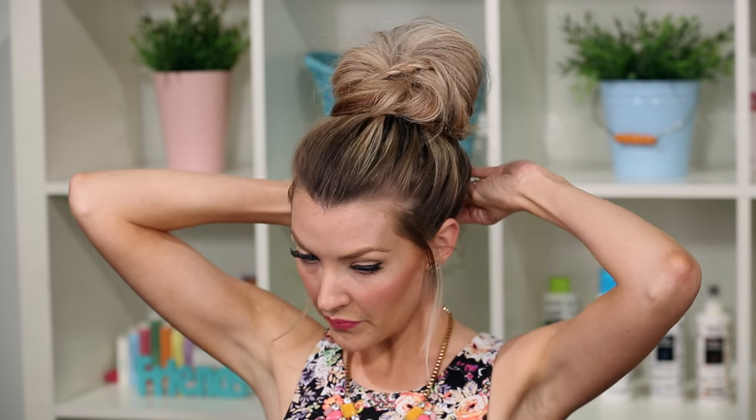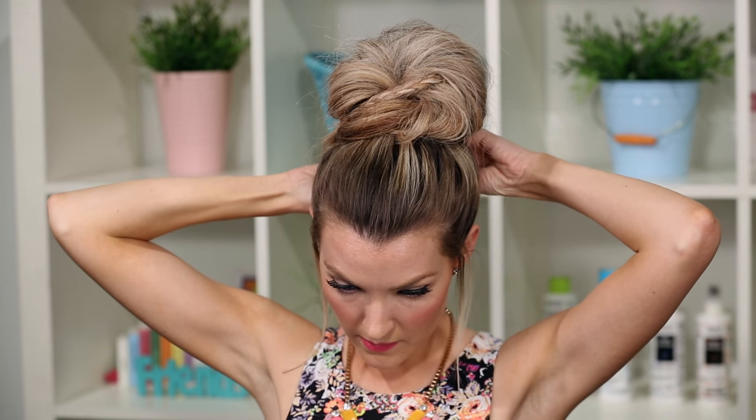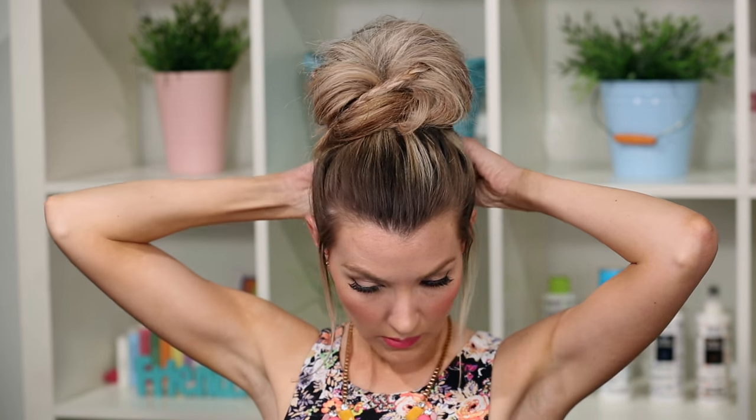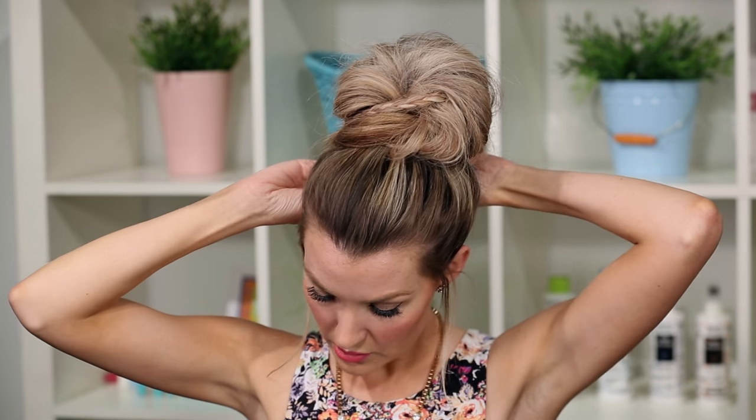Back to the clip-ins in the back of my head — I'm going to take a bobby pin and just feel around and make sure that the hair is covering those clip-ins because I definitely do not want those showing.